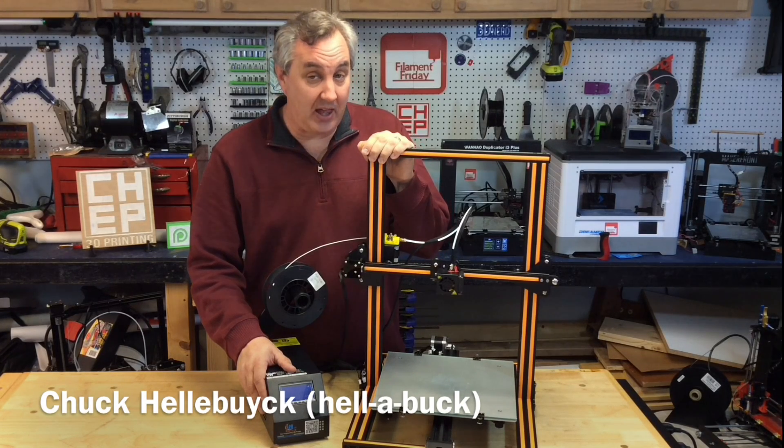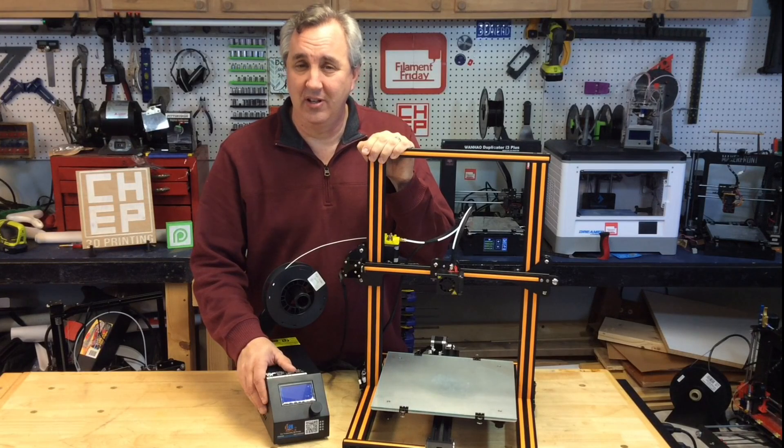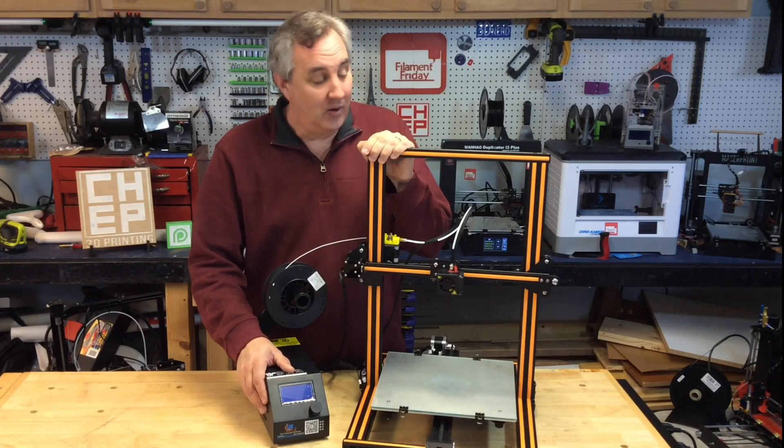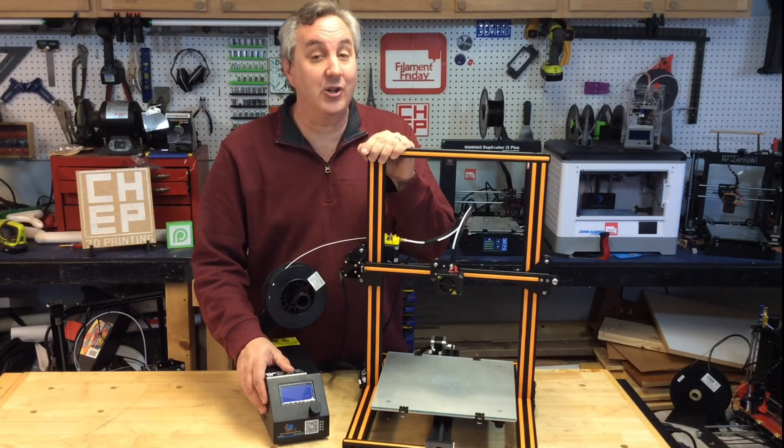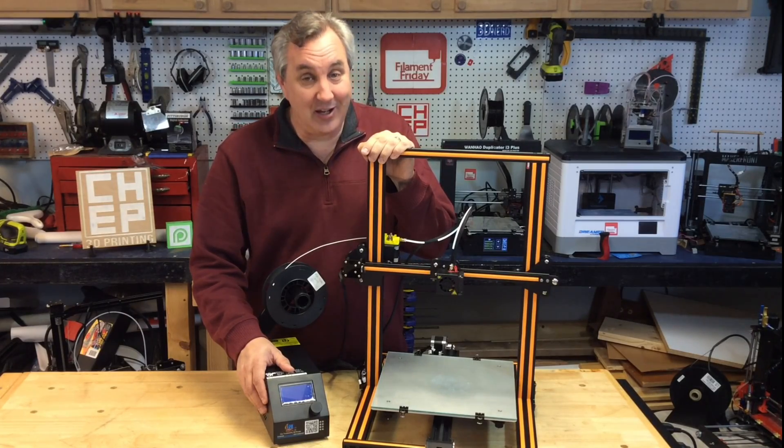Gearbest.com sells this Creality CR-10 large volume printer for under $500, but is it any good? While I put it together and ran some test prints, I'll show you all that and give you my honest review on today's Filament Friday.